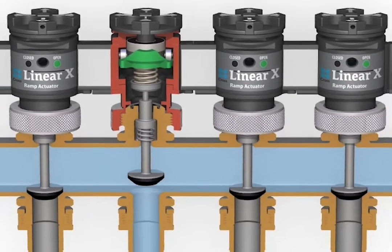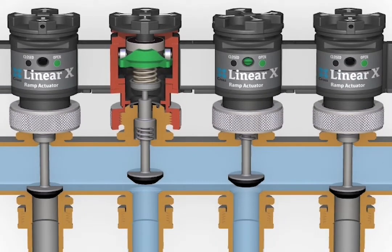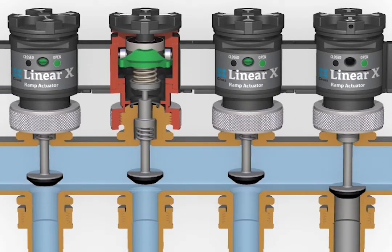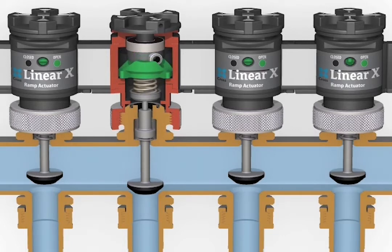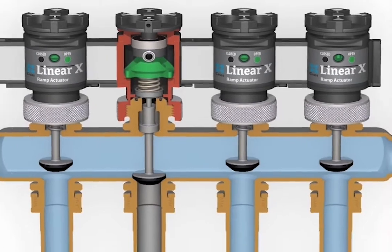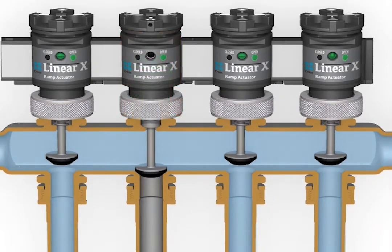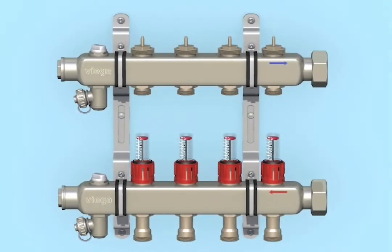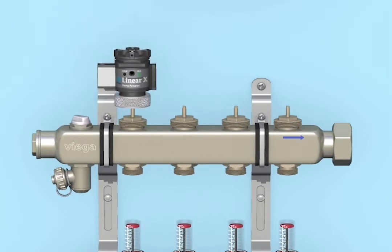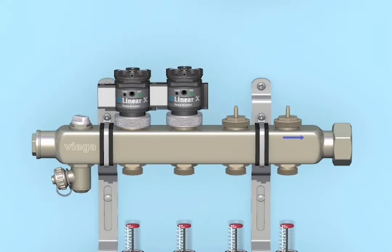Linear X only needs a few seconds of energy to operate, so it provides big energy savings while improving your system's response time and operating lifespan. The Linear X operating system will turn any brand of manifold into an energy-efficient system by eliminating constant-use thermal actuators.